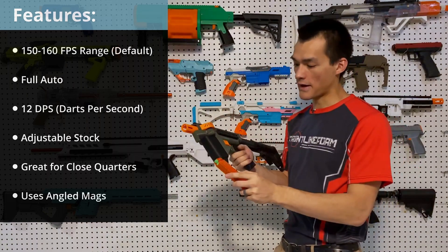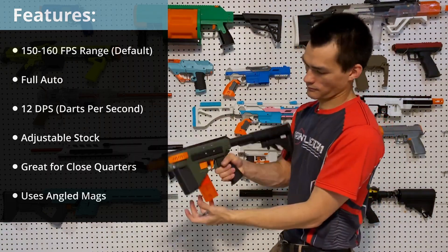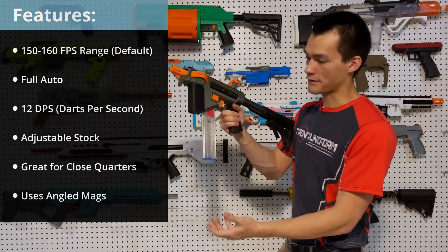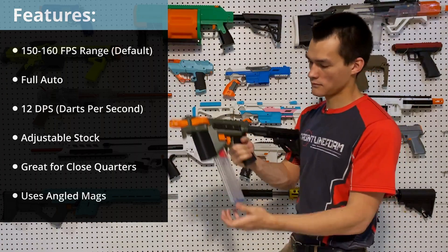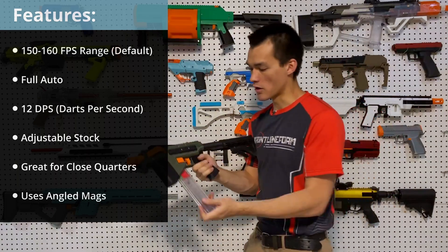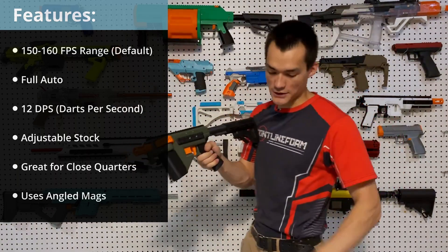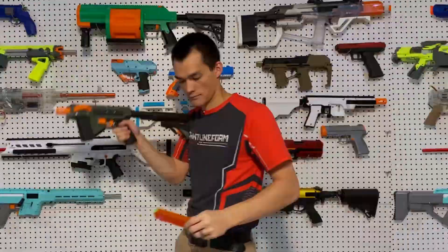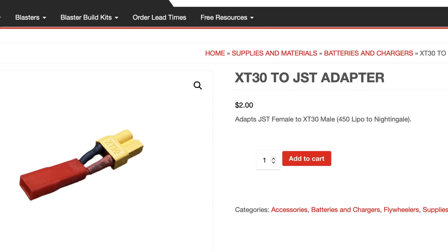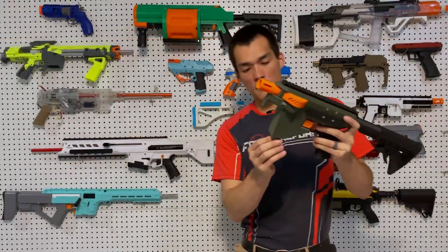It can hold the Worker magazine. We have our 10-round and our 18-round Worker mags. You would pull the lever towards you to drop it out. Also by default, you can just rip it out as well for that super fast mag change.